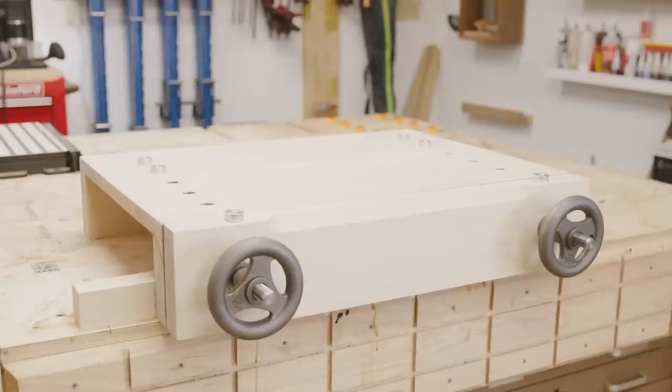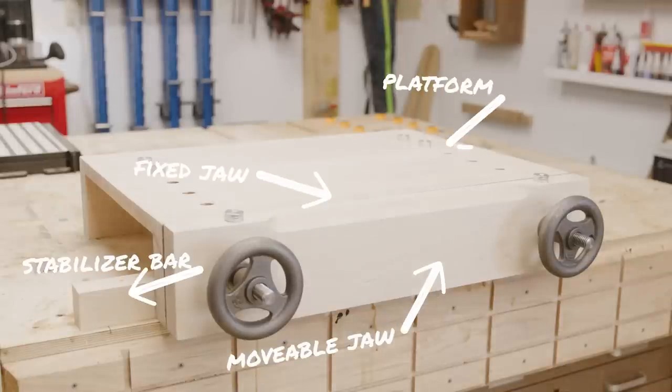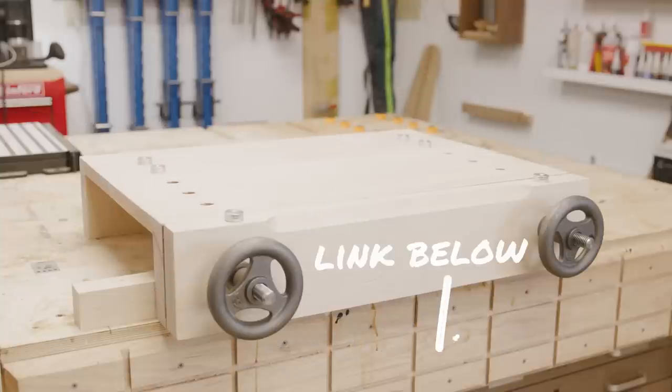The vise consists of five parts: the movable jaw, the fixed jaw, the stabilizer bar, the platform, and the platform leg. Rather than bore you with the dimensions, I've left a link in the description for the plans. Let's get to building.